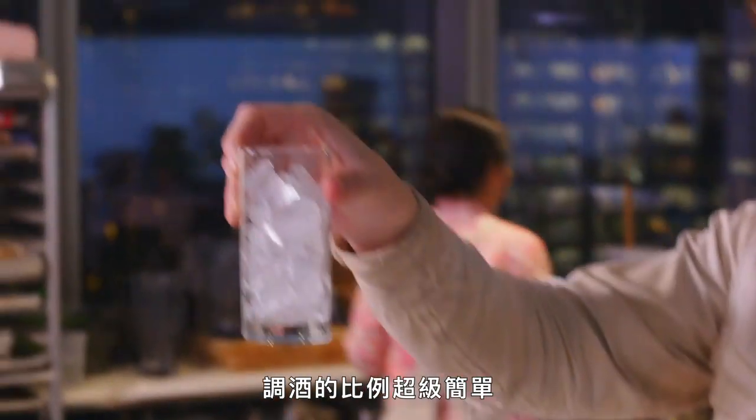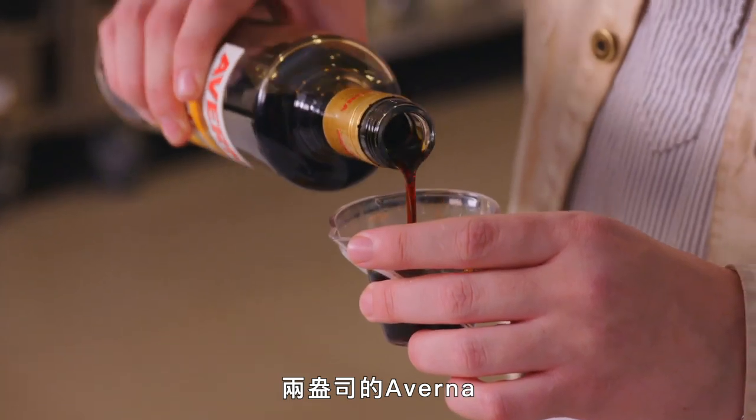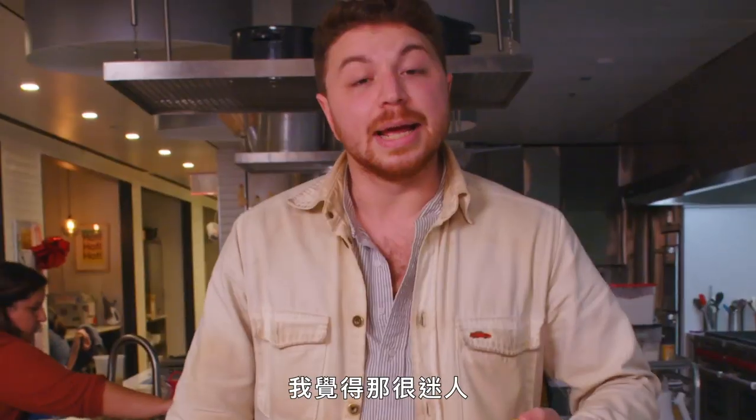The ratio of what you put in here is super simple. I'm doing three ounces of soda, two ounces of Averna, and that is beautiful. I love watching the Amaro move down through the soda. I think it's hypnotizing.